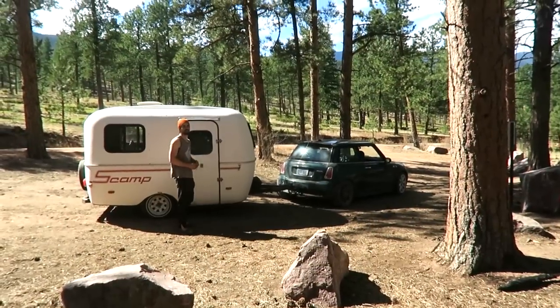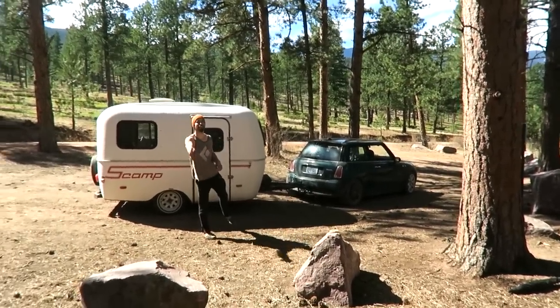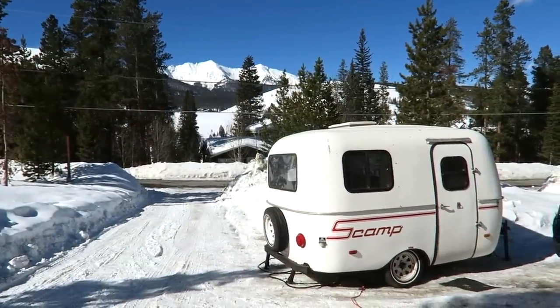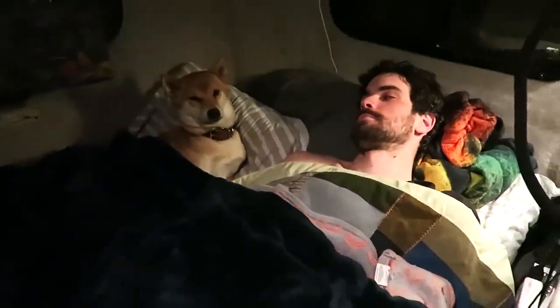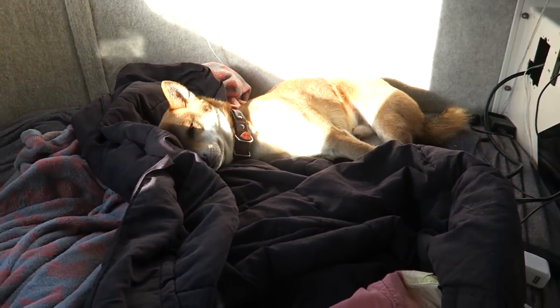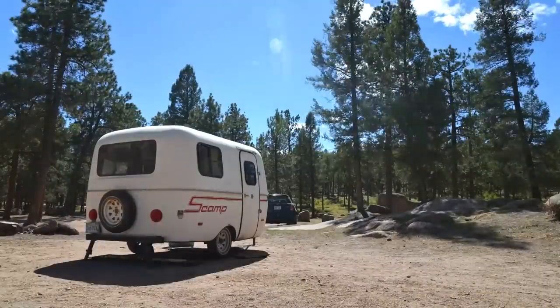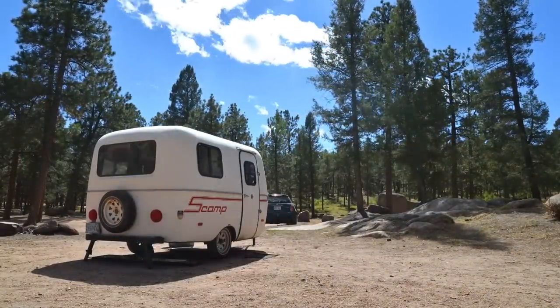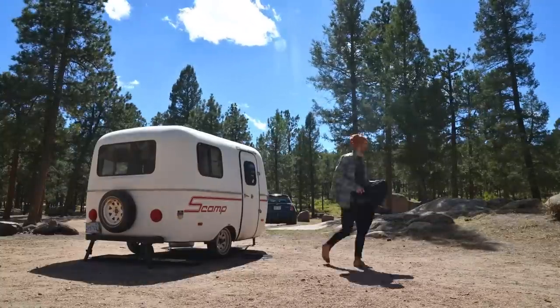Living in the Scamp has been the best thing that I've ever done, and I think Barron has to agree. Even though we don't have the common luxuries of a regular house, we are riddled with so many less problems, so much less stress, so many fewer things to think about. If you have any specific questions or are looking for any kind of advice, please leave a comment below. Follow me on all of my social media accounts if you want to stay up to date with what I'm doing in the Scamp and with my art. I will see you in my next video. Bye!